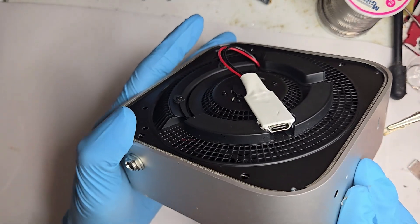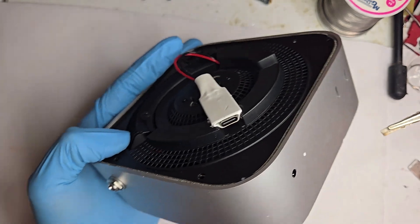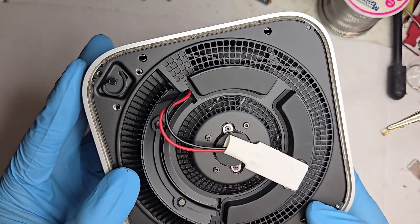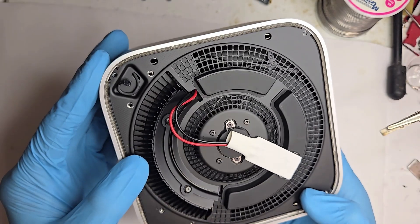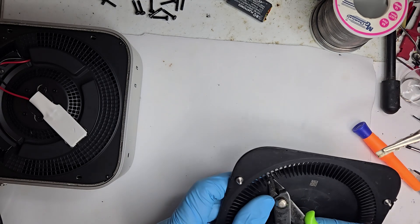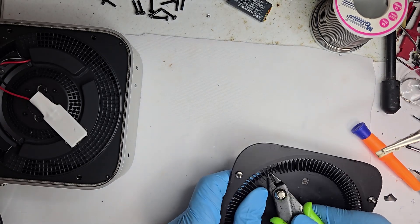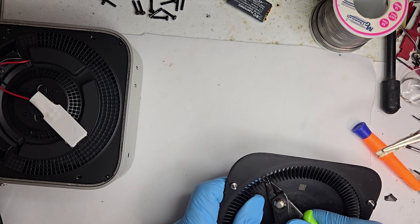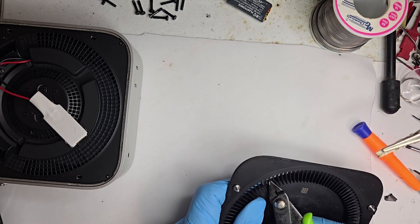I'll admit it, this setup's starting to look promising, which usually means something's about to go wrong — but not today. Now it's time to snip off a few of the vent holes. Not exactly how Apple designed it, but I've never been much for following blueprints.